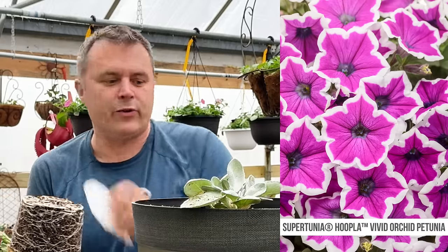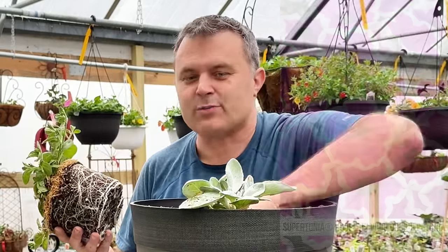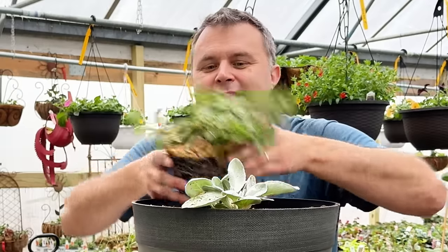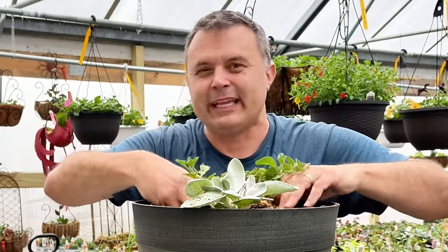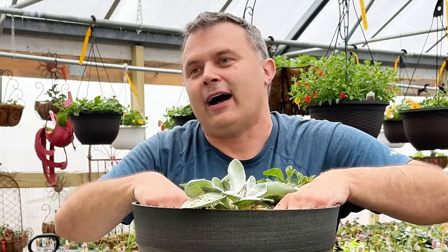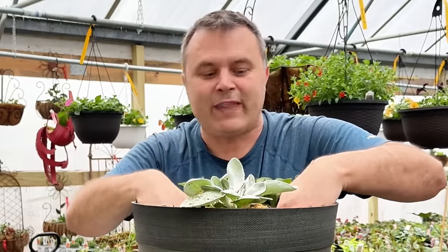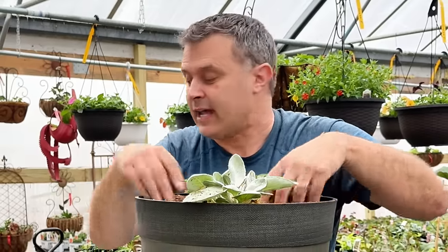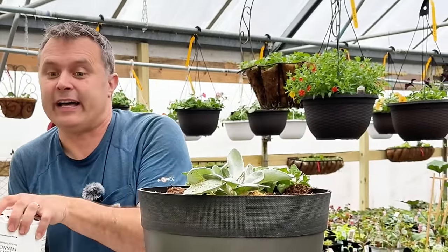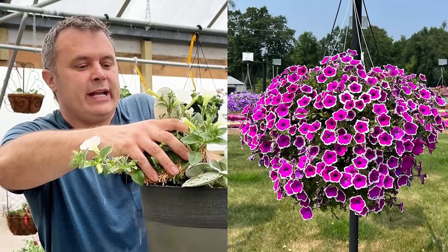That white rim is perfect on every single flower — a lot of bicolors out there are very inconsistent, and depending on temperature the white might be more or the pink might be more. That's very common with bicolors. But with this one, I didn't notice much variation at all, and I saw it in quite a few trial gardens last year. So I'm pretty excited about this one.